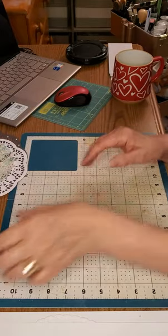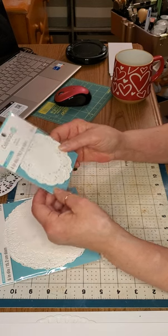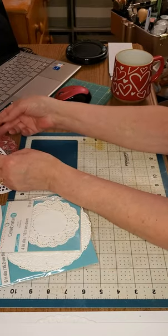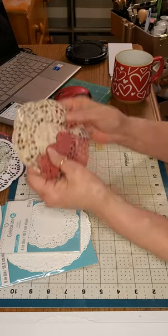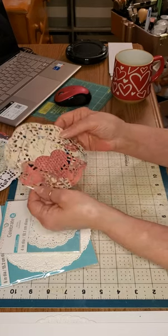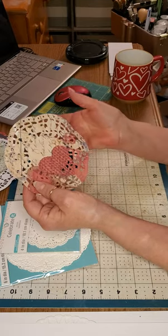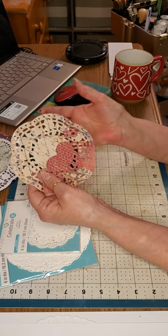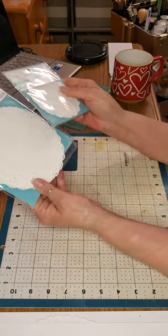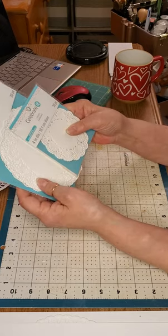Now I'm going to show you how to do it. One thing I want to say first: you don't necessarily want to use thin doilies — it's easier with a thicker, better quality doily. Here's an example of a really thin one from the dollar store. It's pretty but very thin, and it's harder to work with because you can't use a lot of glue or it becomes a globby mess. I recommend this 'Celebrate It' brand — these are for cake decorating, a little bit thicker, and I love them.